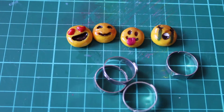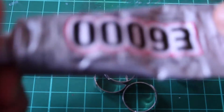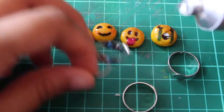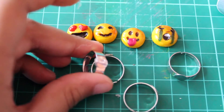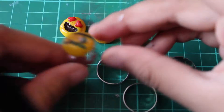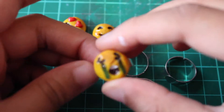Once they're nice and dry, you want to grab your ring bases and your e6000 glue. Then just grab your glue and put a little dab onto the ring base, then grab an emoji and stick it down. Just let them dry for about 24 hours and you should be ready to go.